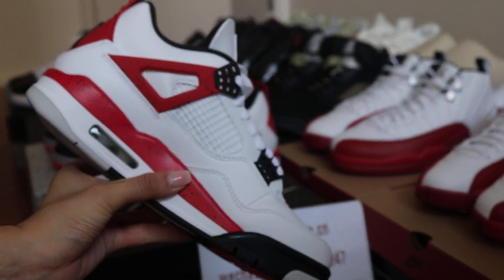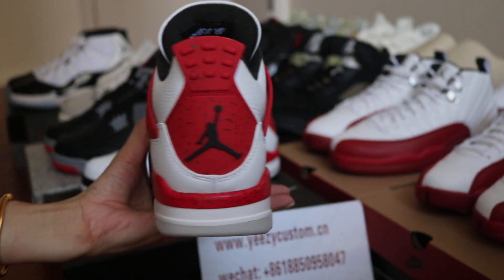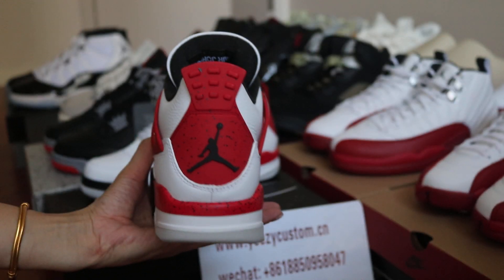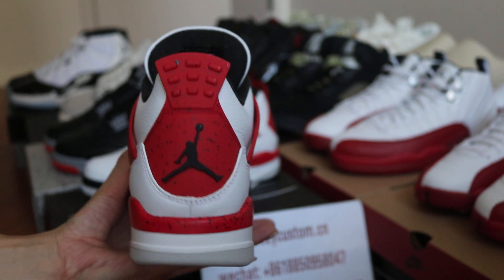Check out the other side of the shoes. And turn to the back — the swoosh on the back is on point. You can check out the back. Very nice for these shoes.